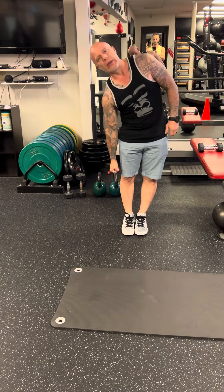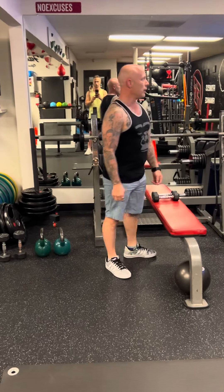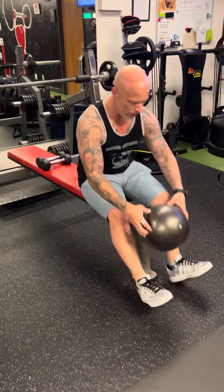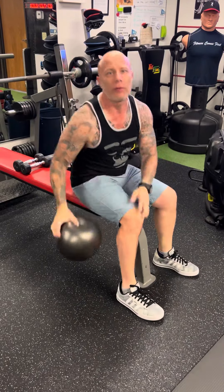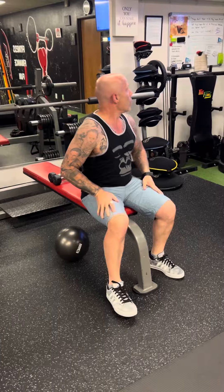Then you have the knee raises — grab the ball. Keep your arms up if you can. If you need to hold on, you can put your hands back.